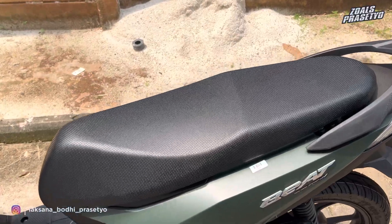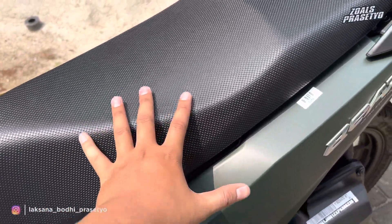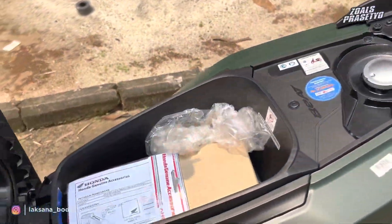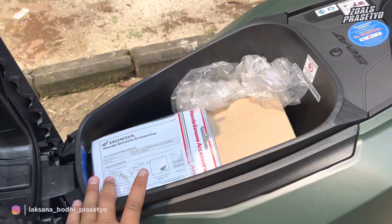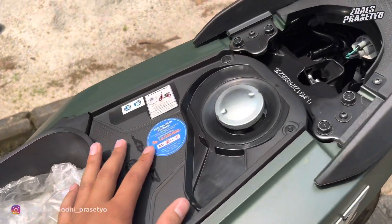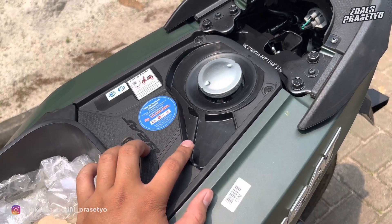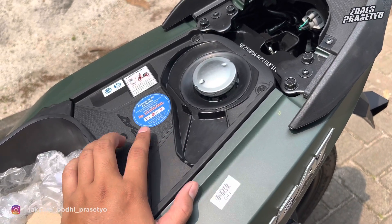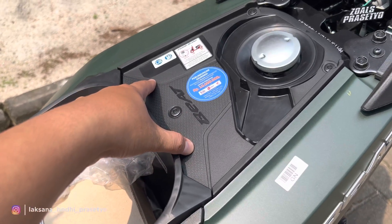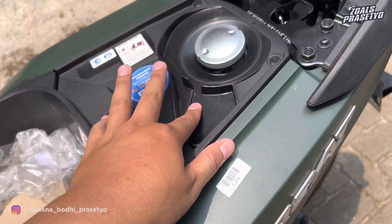Di bagian joknya full hitam dengan tekstur bintik-bintik di bagian permukaannya. Ukurannya tidak terlalu lebar namun cukup panjang, menyesuaikan ukuran bodinya yang ramping dari depan hingga ke belakang. Ketika dibuka, di dalam joknya ada bagasi dengan kapasitas 12 liter, sayang belum bisa masuk helm karena desainnya kecil memanjang. Untuk tangkinya dapat menampung sebanyak 4,2 liter, dan konsumsi bahan bakarnya dalam 1 liter kurang lebih dapat menempuh jarak sejauh 60 km, jadi memang bicara soal irit, Beat rajanya irit. Di bagian tangki juga terdapat pembuangan bahan bakar apabila mengisi berlebih atau sampai tumpah.